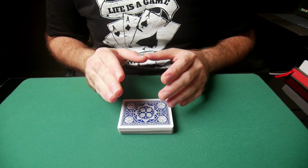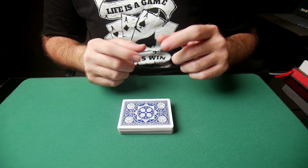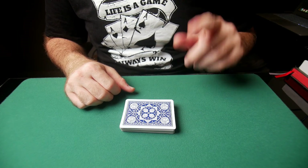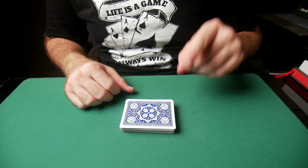Learning this technique — the table riffle — is the foundation of card mechanics and gambling sleight of hand. Learn this first, in conjunction with grips, which I have a video for in the description. Use those fundamentals together. That's going to be all for today — don't forget to keep practicing, keep winning the game, and I'll see you guys next week.